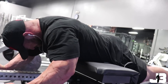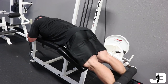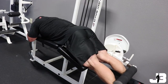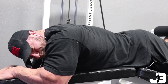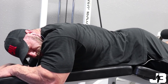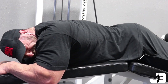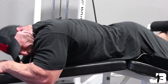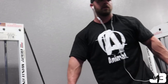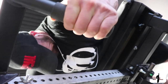Lying leg curls versus seated leg curls — the seated leg curl will take out the bicep femoris to a degree and uses more just the semimembranosus, so I would lean more towards the lying leg curl over seated. With the lying leg curl you really need to make sure you are driving your hips down into the pad and not letting them rotate up as you're flexing the knee.